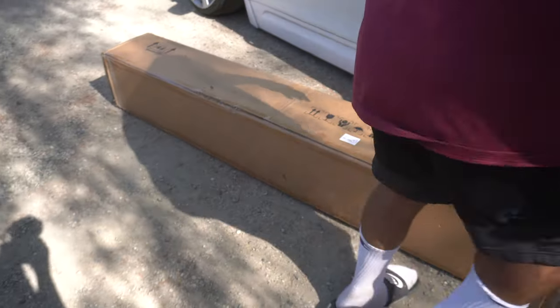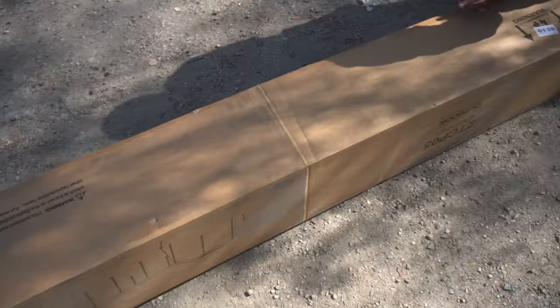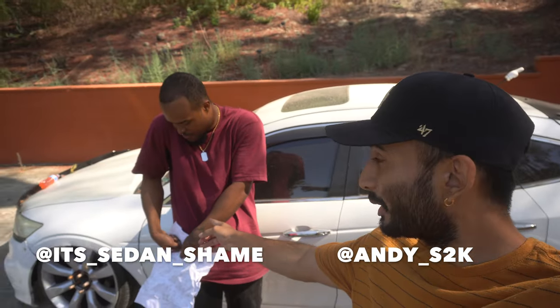Oh, I just cut through the cardboard — that's what a 110-pound box looks like. What is going on guys? We're here in a different location with Marcel.